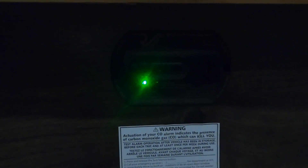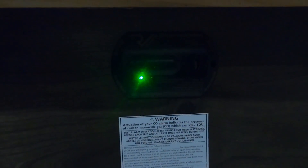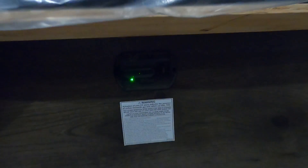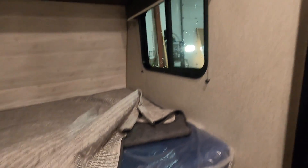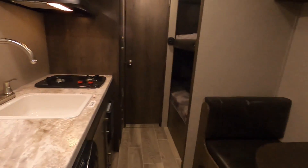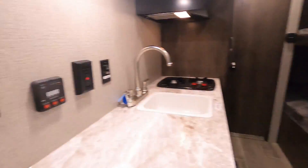Lastly on the inside, under your bed here is your 12-volt carbon dioxide detector. The reason I'm mentioning it's 12-volt is that it's always running off your battery. So if you're going to be gone for the day and you have nothing plugged in charging your battery, go ahead and use your battery disconnect to keep this from running your battery down.